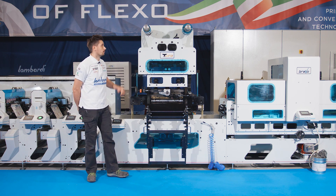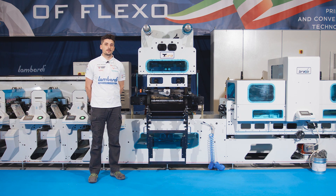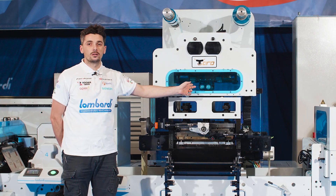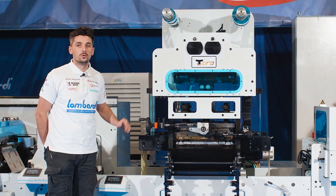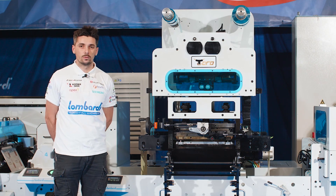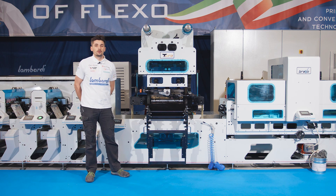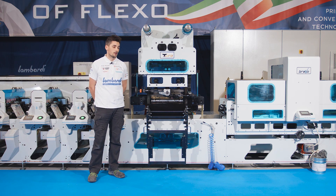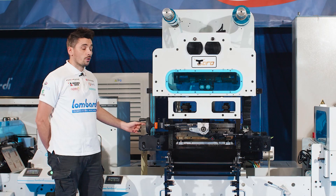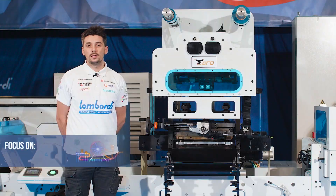Toro is equipped with a multi-reels unwinder to work with many reels at the same time, the Foil Saver function to reduce the wastage of the foil, a turnable turret to work with the foil along and across the web direction, a multi-stroke function to work with hot foil and embossing in the same printing process, and four individual heating areas to heat only a local area.